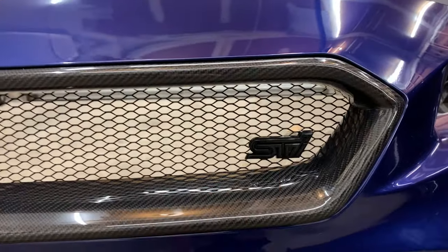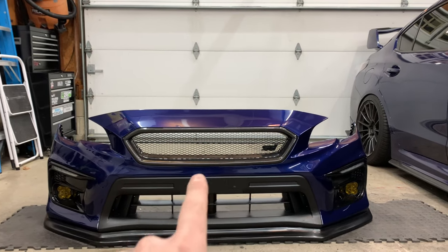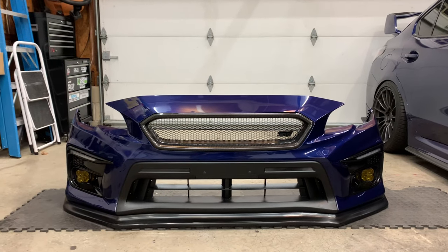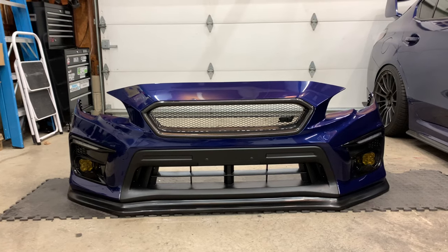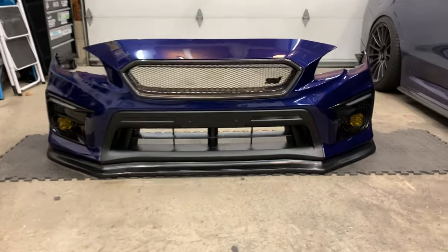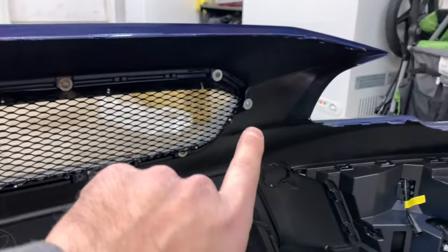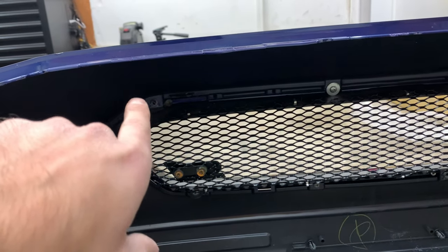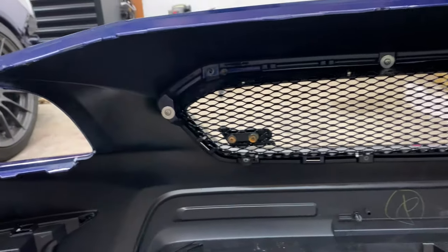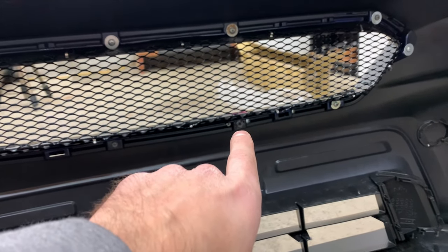I added the STI badge here — I wasn't sure if I was going to, but since I removed the main emblem I figured I'd try it. Charge Speed actually sells a mount you can use on this type of grill so I might pick one up, but I kind of like the no-emblem look — it looks really aggressive and clean. On the back, I used washers around each screw for better grip. One mounting point up here cracked since it's fiberglass, so I put a self-tapper on the side to pull it in. Another mount on the grill cracked as well.